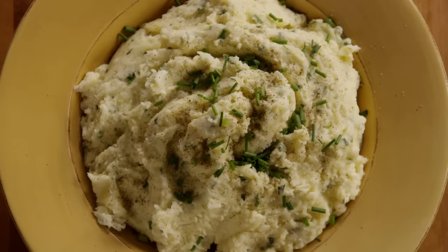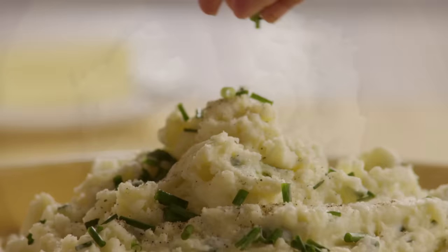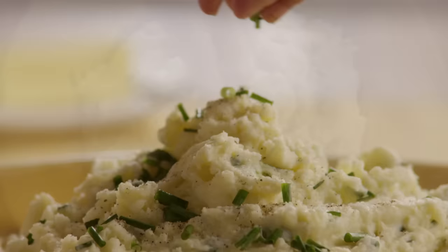Garnish them with some more pepper and chives. For a variation, All Recipes member Kristina suggests serving the best mashed potatoes in a casserole dish. Refrigerate the leftovers overnight, then sprinkle extra Parmesan cheese, dot with butter, and reheat the potatoes in the oven the next day.